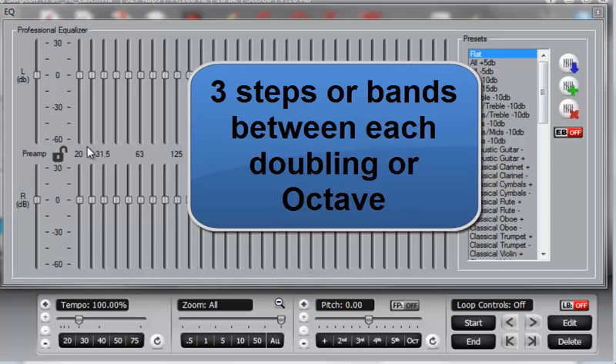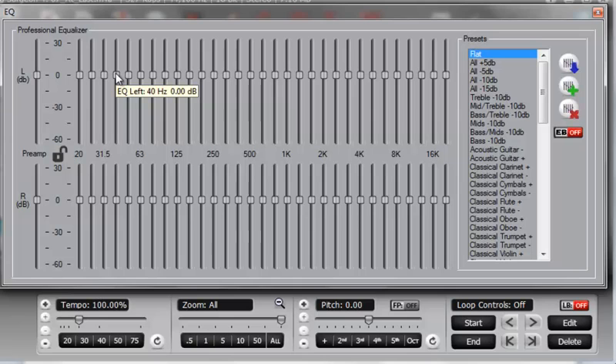So in other words, if we start here at 20, we go 1, 2, 3 — we would expect this to be 40. And indeed, you can see that it is.